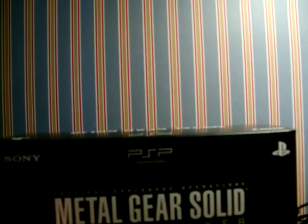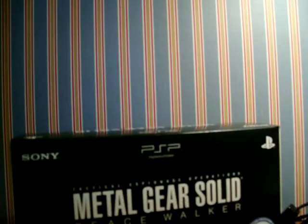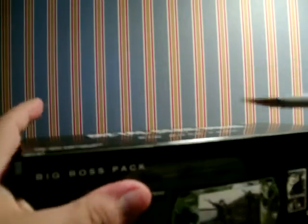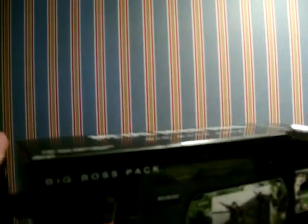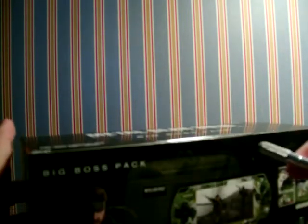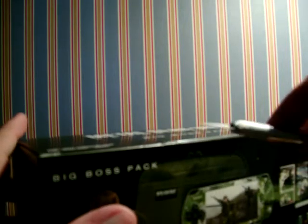I also got this headband thing — I didn't know that was coming with it, but that's what they gave me. I've been wanting an excuse to get a PSP 3000 for a while, so this is my excuse. Since I wanted this game anyway, I figured why not.